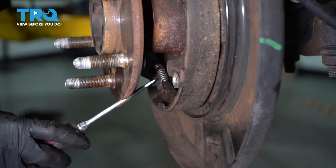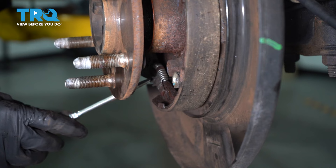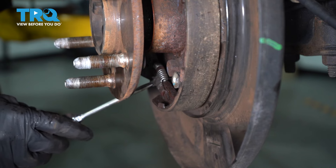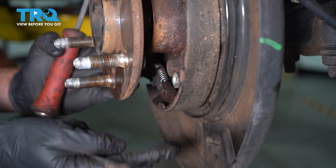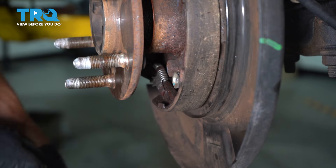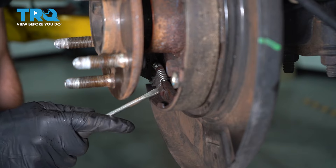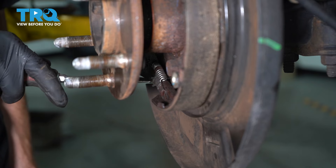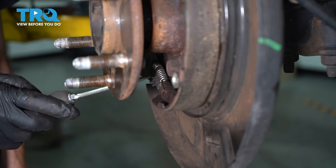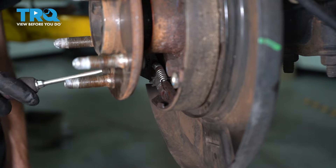Now let's continue on with some parts cleaner and clean the entire area. Once you have everything cleaned, we're going to start looking for the e-brake shoe adjustment. For the driver's side, you're going to find it down low; on the passenger side, it'll be up along the top. This is the adjustment to either contract or expand the emergency brake shoes. To access this, come from the back of the backing plate, pop out the rubber boot, and use a small flathead screwdriver to turn it one direction or the other. I'm going to continue on with some penetrant on the adjuster to make sure it flows easily.